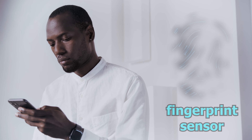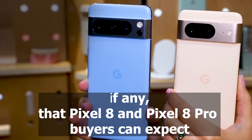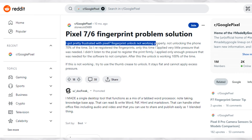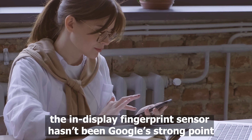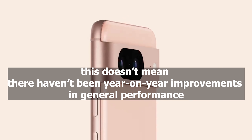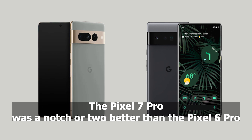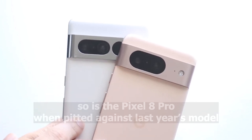Google did a great job not providing any info on the performance improvements of the fingerprint sensor, if any, that Pixel 8 and 8 Pro buyers can expect following the problems that plagued Pixel 7 and Pixel 6 devices. Sure, the in-display fingerprint sensor hasn't been Google's strong point, but this doesn't mean there haven't been year-on-year improvements in general performance. The Pixel 7 Pro, for instance, was a notch or two better than the Pixel 6 Pro, and so is the Pixel 8 Pro when pitted against last year's model.